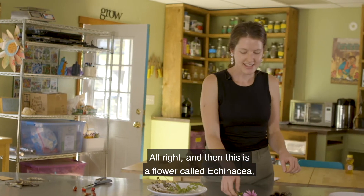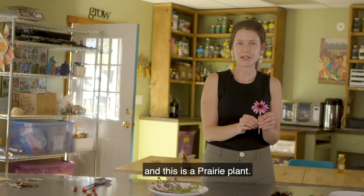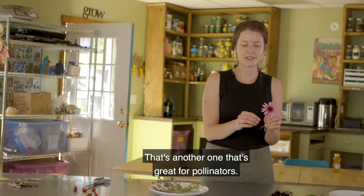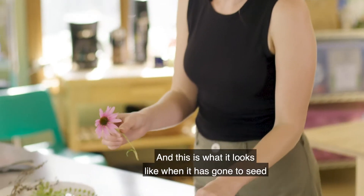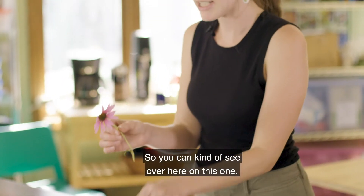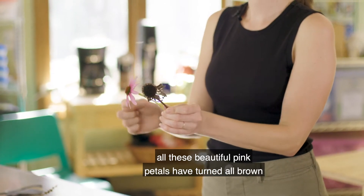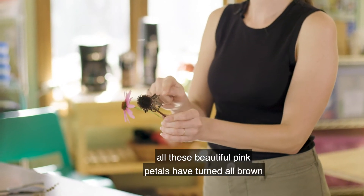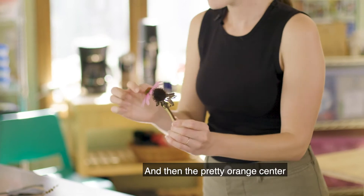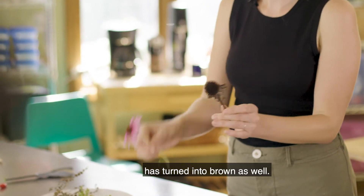This is a flower called echinacea and it's a prairie plant that's great for pollinators. This is what it looks like when it has gone to seed or has formed seeds. You can see on this one all these beautiful pink petals have turned all brown and dry and crispy and the pretty orange center has turned brown as well.